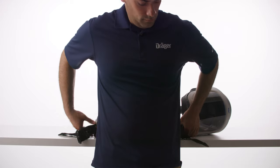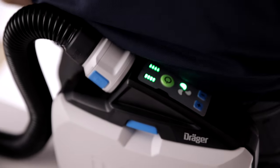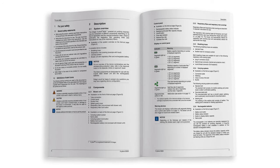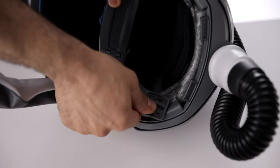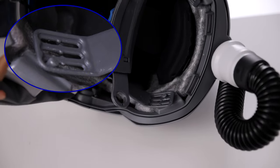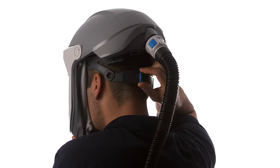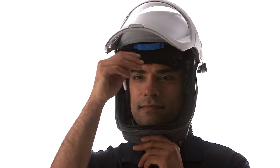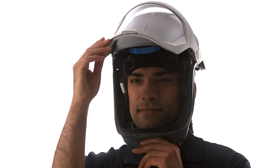Before donning the helmet, attach the blower system with hose attached and turn it on. For full instructions on the use of the PAPR blower system, please consult the instructions for use. There are three head height slots on the head suspension brackets for fitting the helmet to the wearer. The ratchet at the back tightens the helmet onto the wearer's head. The helmet has an adjustable airflow vent and can be controlled to blow over the visor or over the operator's face.